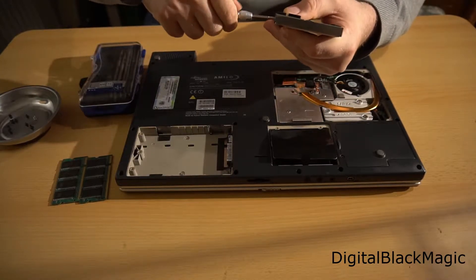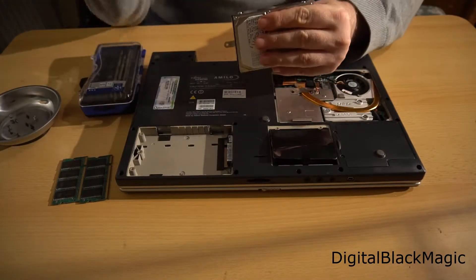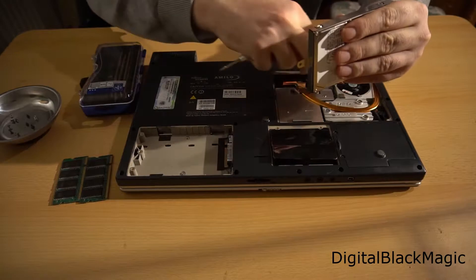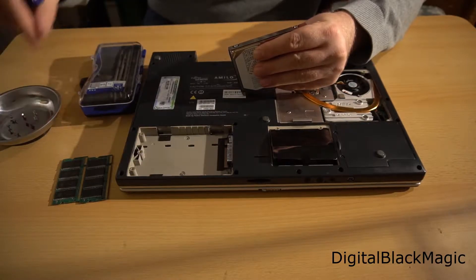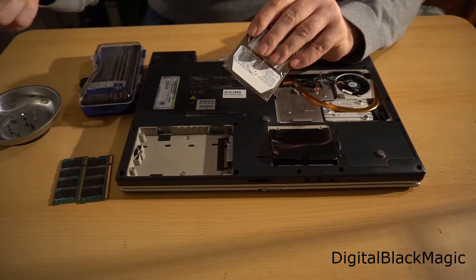One video will be about how a hard drive works technically, and the second will be a follow-up on my first 'how to delete data' video, which will show how to destroy a hard drive. Keep in mind that the data, no matter what you do, is still on there — all you do is increase the effort someone else has to take to get your data.